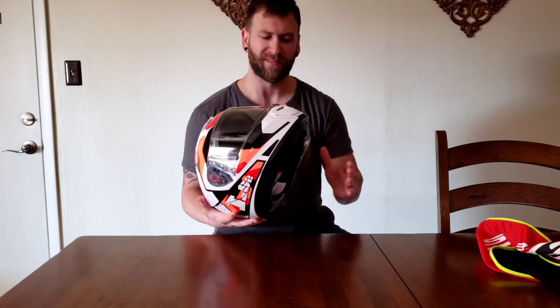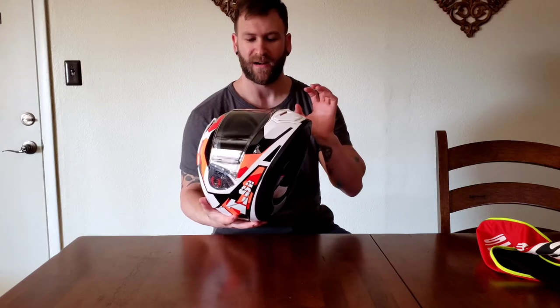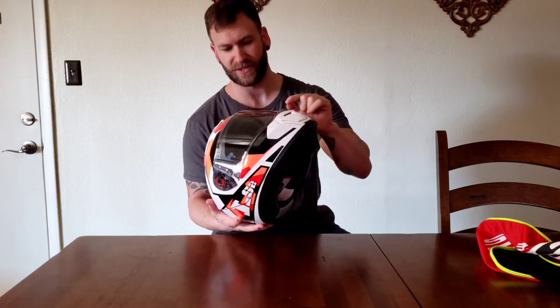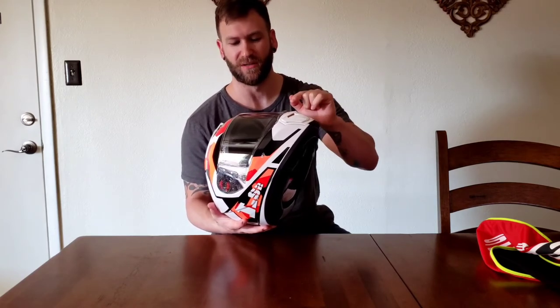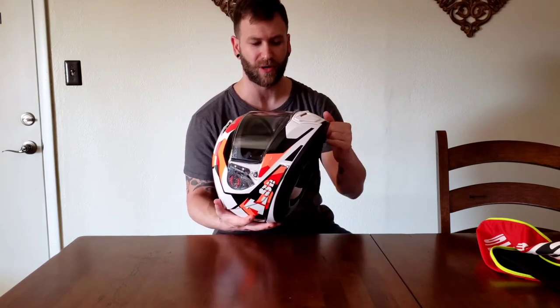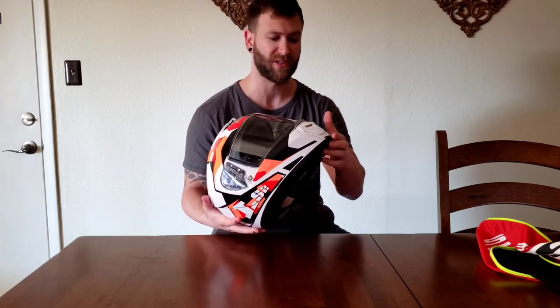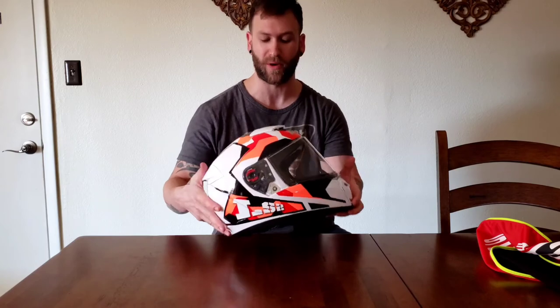Now, every helmet I've had that has said fog resistant still fogs, but it does look like there's some good ventilation right inside the chin bar. That coupled with the flip-down and whatever technology they're using for fog resistance — I have high hopes for winter riding.